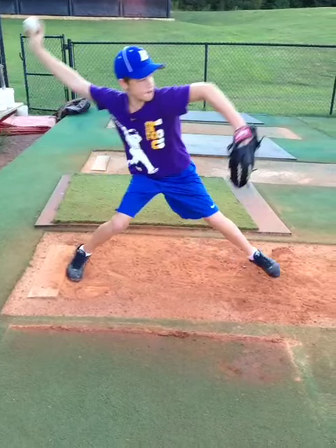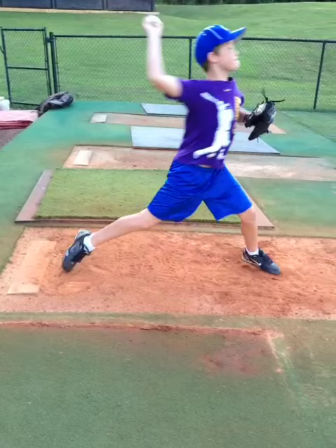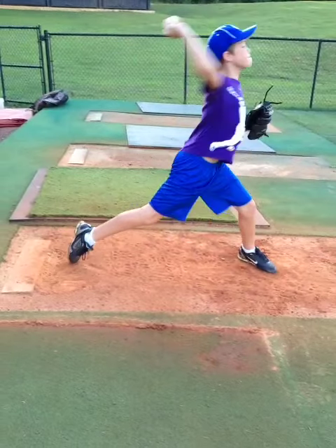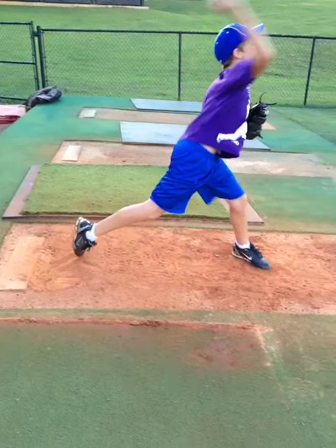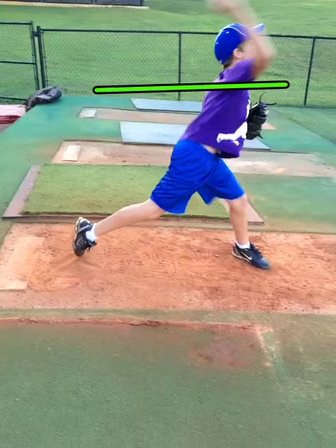As he continues into the throw, you'll notice that he doesn't have a lot of external rotation with the arm. You'll see many pitchers who have good flexibility and good whip — their forearm will be almost parallel with the ground.